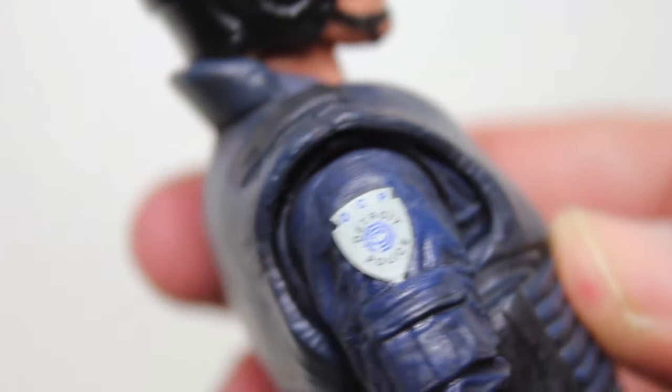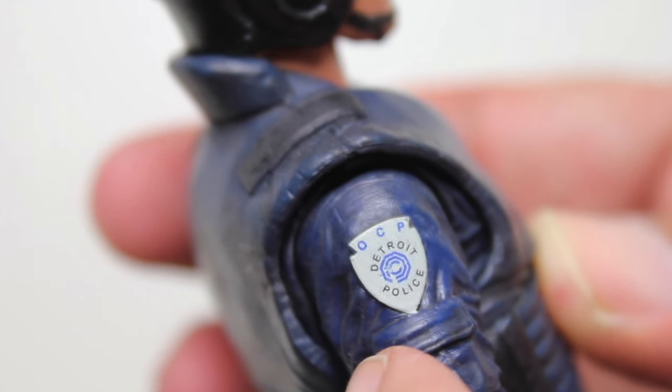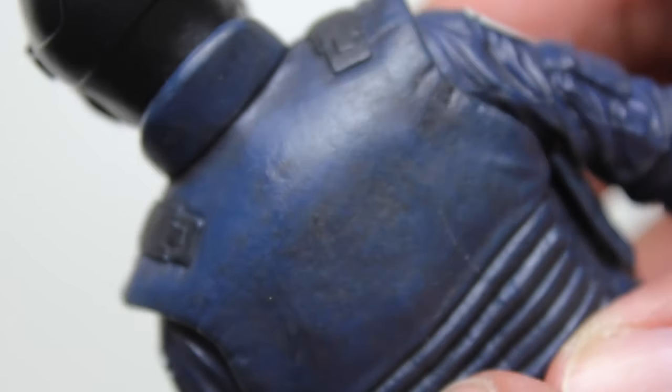There are some very nice details though, with those nitpicks aside. The patch paint on the side of his shoulders, the overall paint scheme — the kind of dirty black wash over the blue really gives this some nice texture.